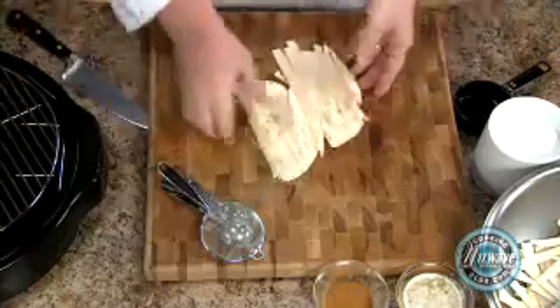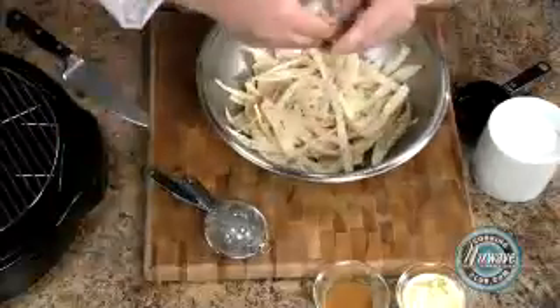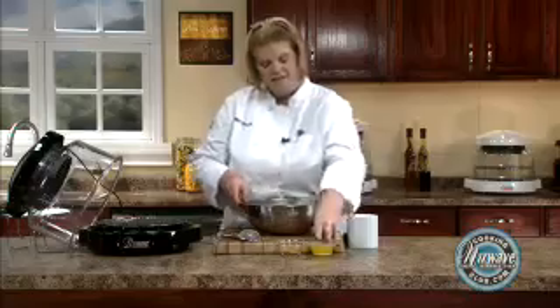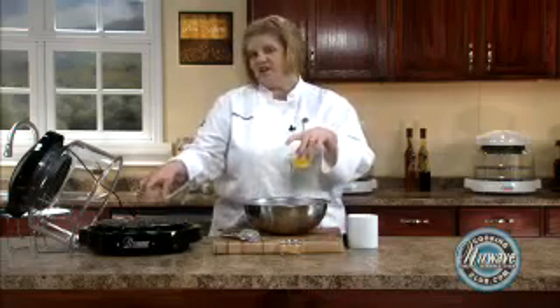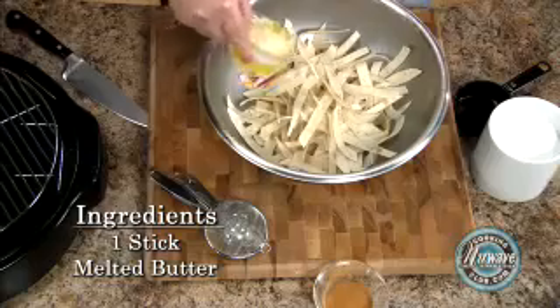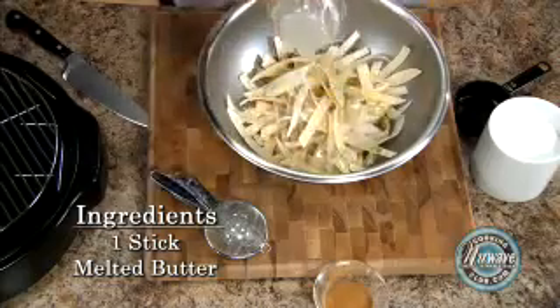Then we're going to throw them in the bowl like this. What I did is I took a half of a cup of butter and I melted it in the New Wave on the 4-inch rack for one minute. We're just going to pour that around. It doesn't seem like a lot of butter, but it is enough to coat.